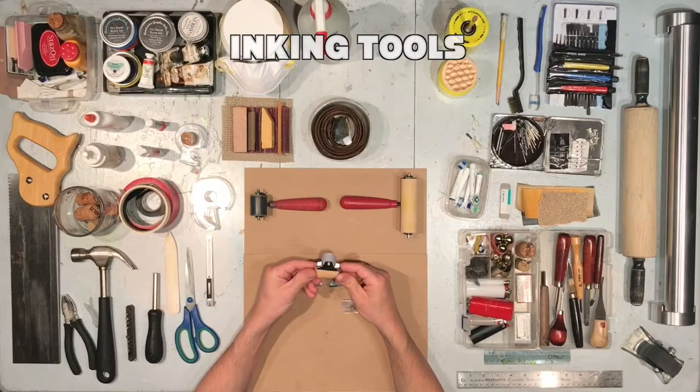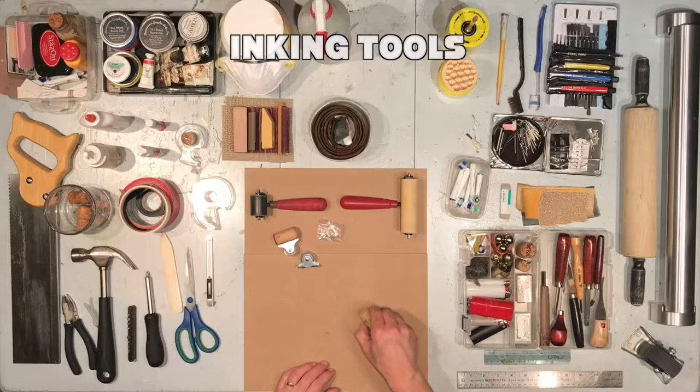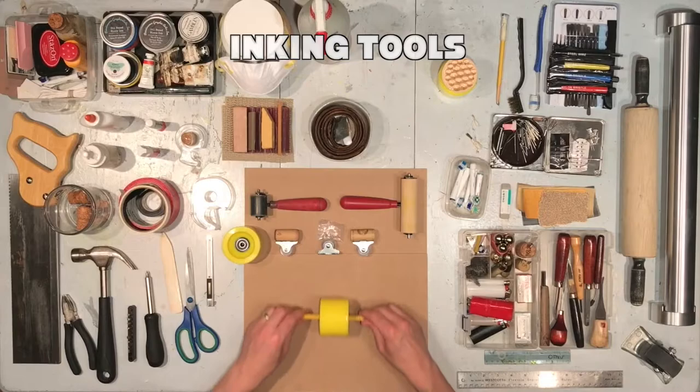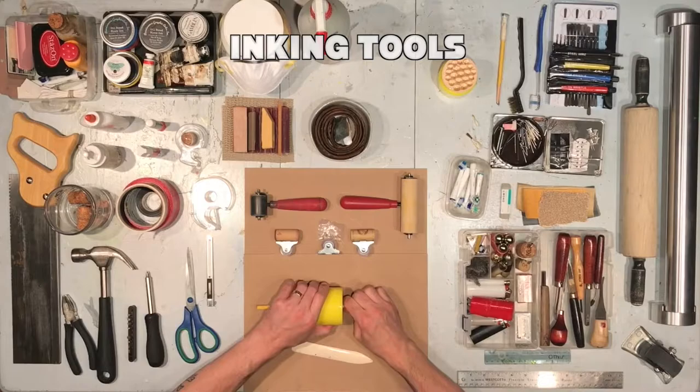Other inking tools like brayers are rather specialized, but we can find tools around the house. These tiny rubber casters that attach to the bottom of appliances can be screwed onto a wine cork. Another common found object would be a skateboard wheel — harder than your traditional brayer. Using a pencil, you can create a handle and even the possibility of creating a double-sized roller.